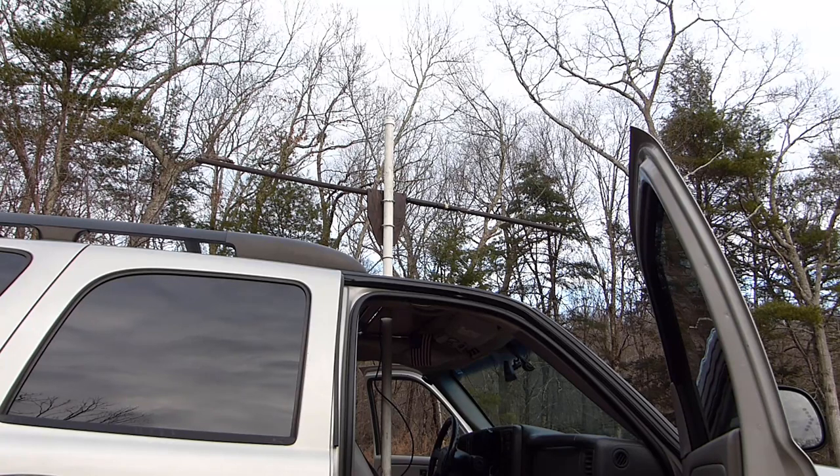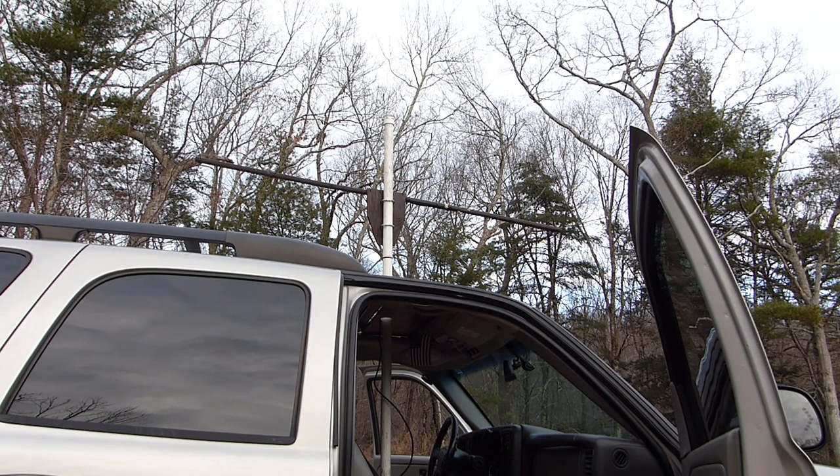It looks like the sun has decided to disappear on us, so I'm not sure if this is visible through the backdrop of the trees, but I'll give the antenna a 360-degree spin just so you guys can see what it looks like.